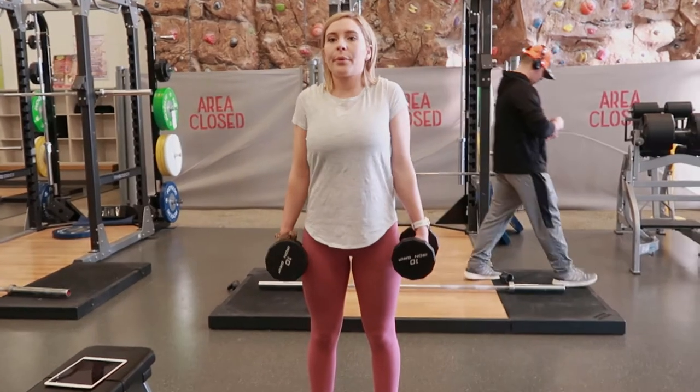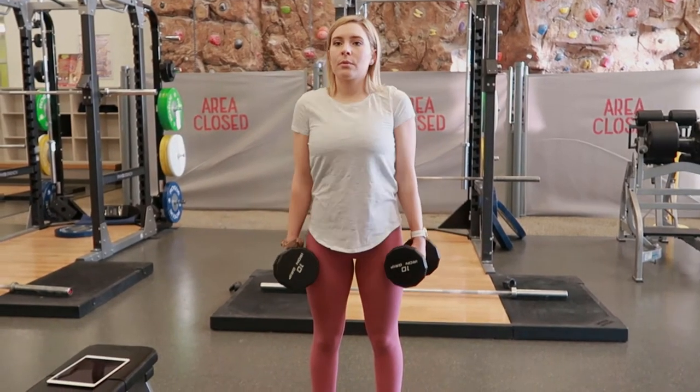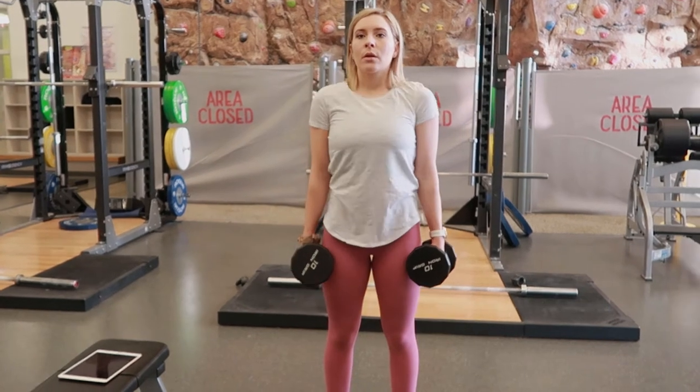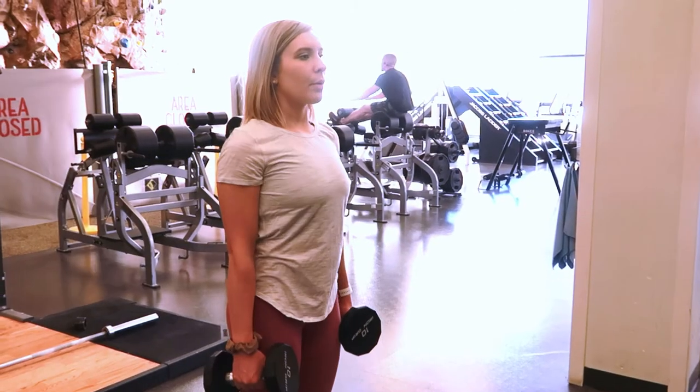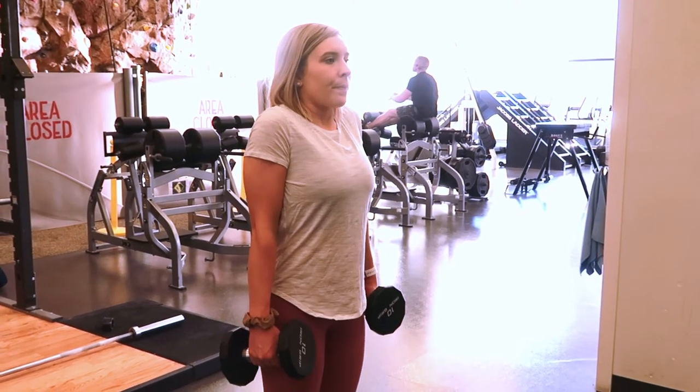Squeezing your traps as you're raising your shoulders up to your ears, squeezing and holding them there for a second or two, slowly lowering them back down as you're exhaling and repeating.